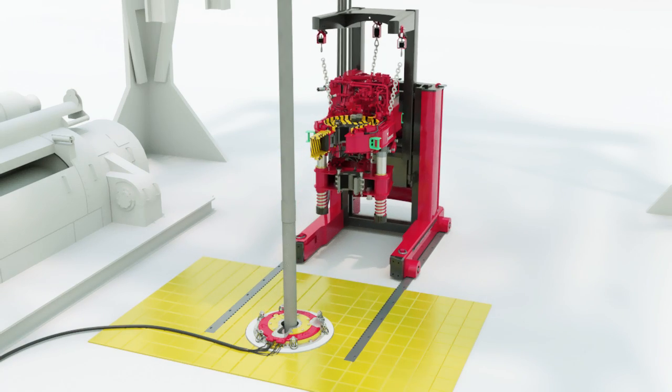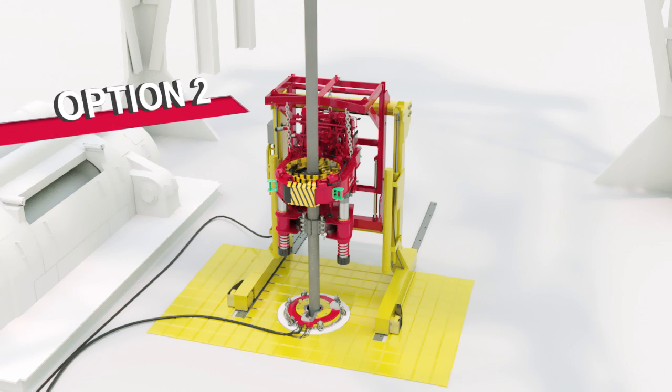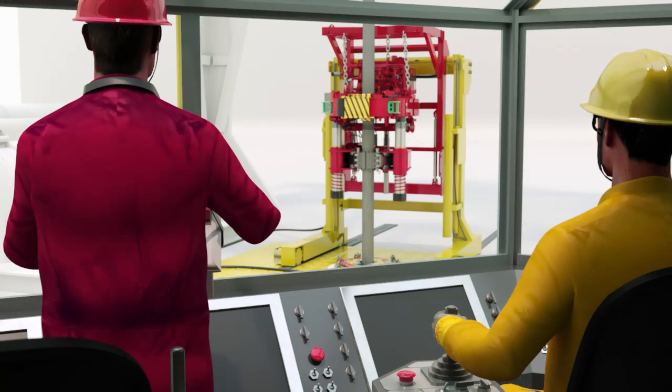Alternatively, the Weatherford Power Tong can be combined with the existing drilling package positioning device using the LinkMaster series of specially designed tong adapters. The drilling contractor maintains control of the positioning system, while Weatherford keeps ownership of make-up, break-out, and connection integrity.